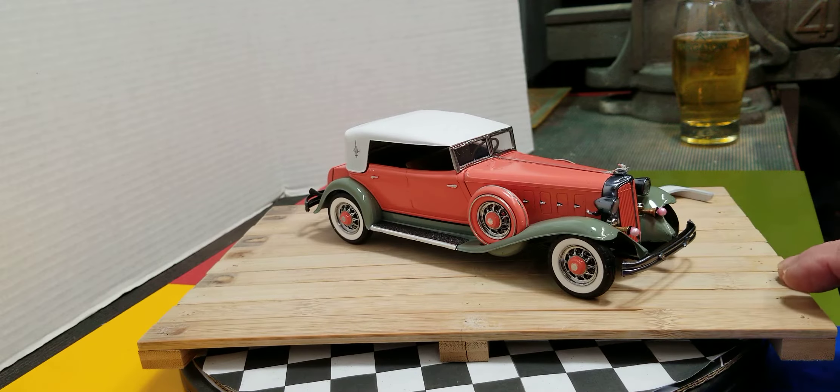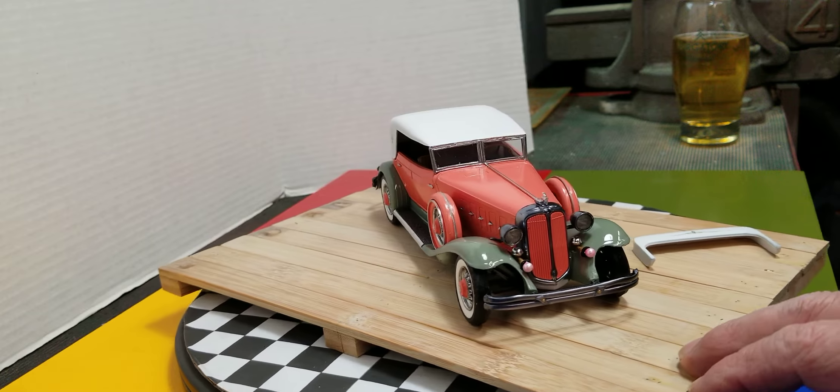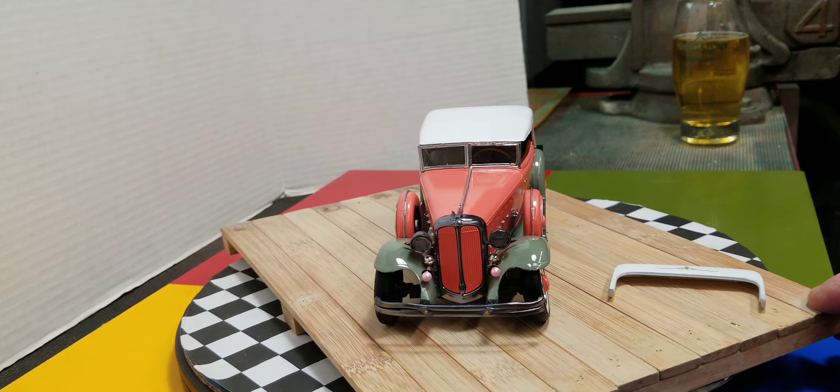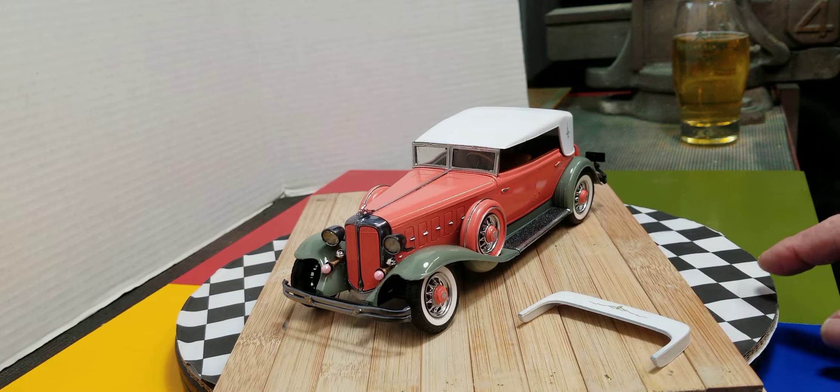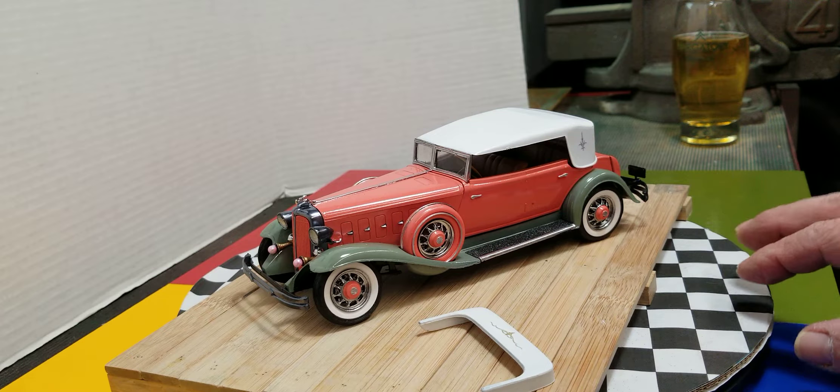I did the little thing with the horns — those are just a couple of ends of pins. Nice little shine on that fender, huh? Really happy with how this one came out guys.